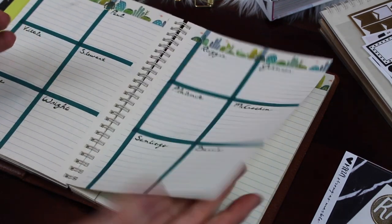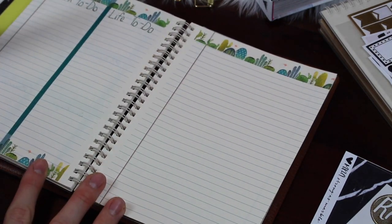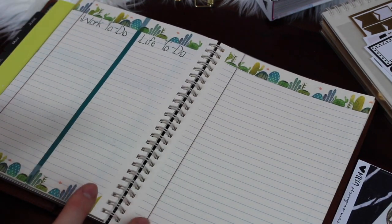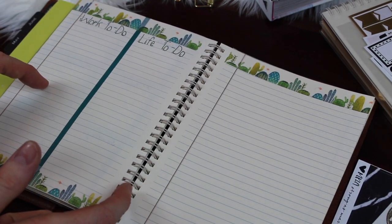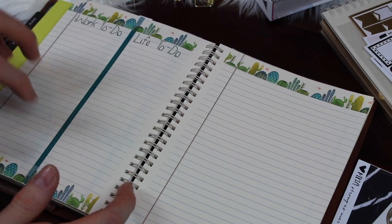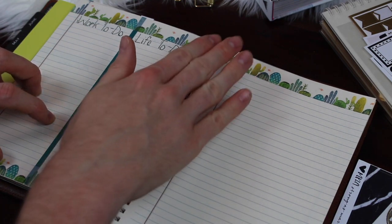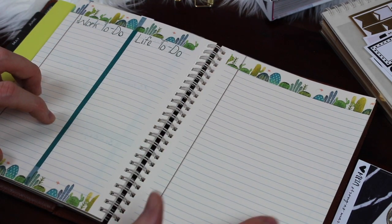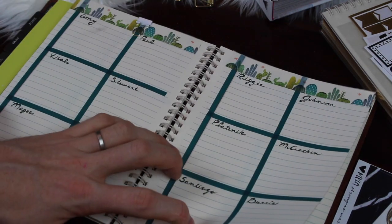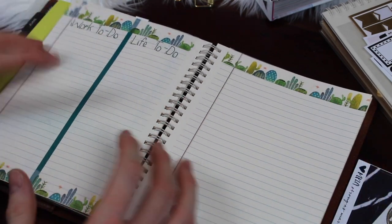The next section for my week also has washi tape and contains my work to-do list and my life to-do list — that is why I'm not using the boxes in the SesaV inserts. I simply use these to always track my to-do list; it gives me a lot more space because there are a lot more things I need to get done. The following pages are where I keep all my meeting notes for things that come up during meetings. Sometimes those things get translated back into a people box; sometimes they get added to my to-do list — but I like all of that in one section.